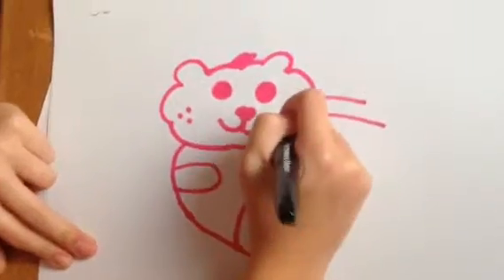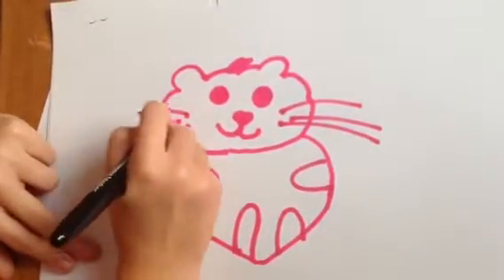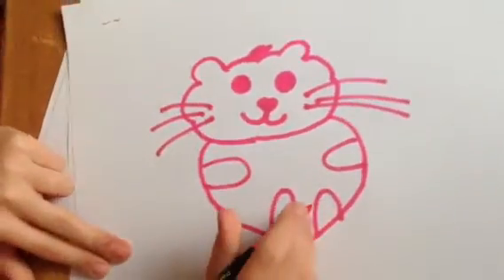And for the whiskers, connecting them up through three dots. Thank you for watching. Bye.